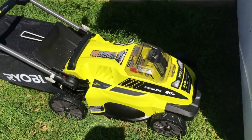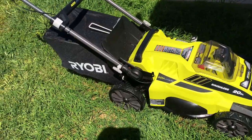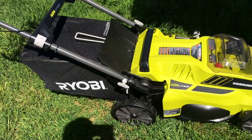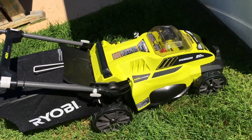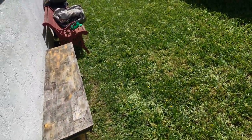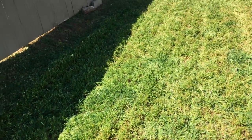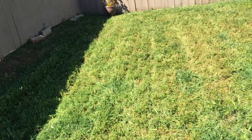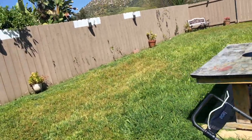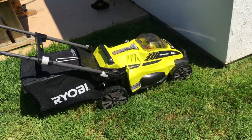Okay, first initial thoughts: this thing is super lightweight compared to the gas mower. I feel like I'm pushing around a toy, but it's not — this thing is the real deal. Right now I have it set at the four inch mark, the highest mark, just because I wanted to make sure it didn't have too much trouble cutting. But I think I need to set it much lower because the grass is still really tall even after the first pass. I haven't touched that side of the yard yet, but just from the first five minutes, I love it.